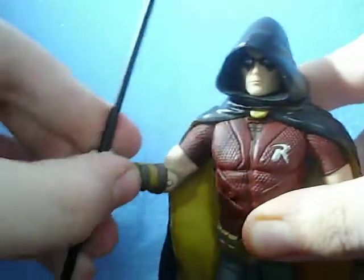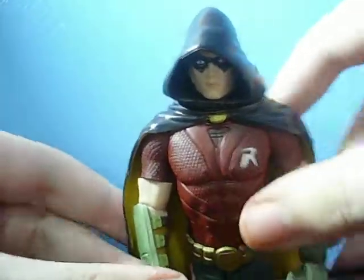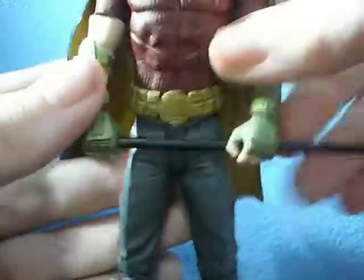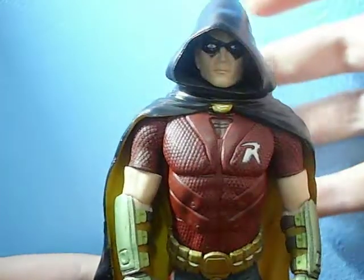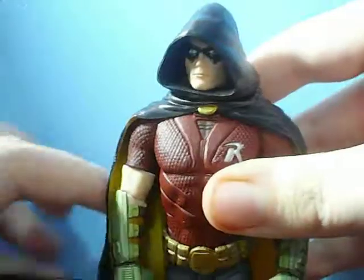You can get this guy in a lot of cool poses. You can plug the staff into his hand and get him in kind of his Arkham City signature pose — holding his stick with two hands. I wish he could move his head down more so he could look at the ground; that would have been really cool, but you can't ask for it all.